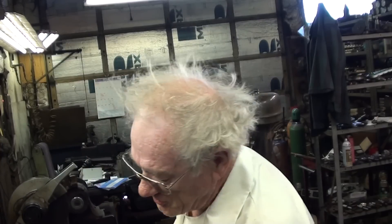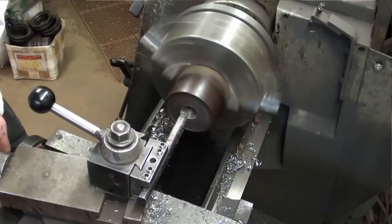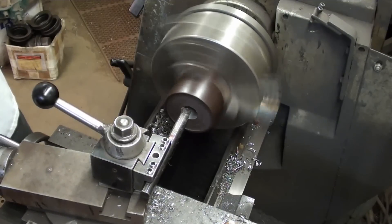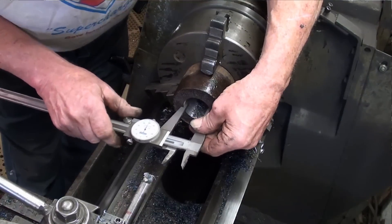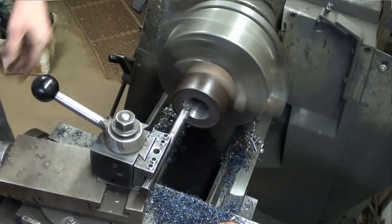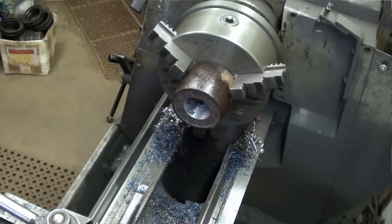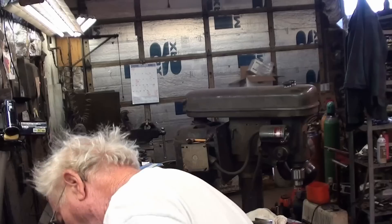For those watching closely, I marked my boring bar so that I know when I'm done boring. At this point I'm able to take 40 thousandths at a time. 50 to go — last cut. Nope, I need 20 more to go. Okay, let's see what we got now. Close enough, we got more work.